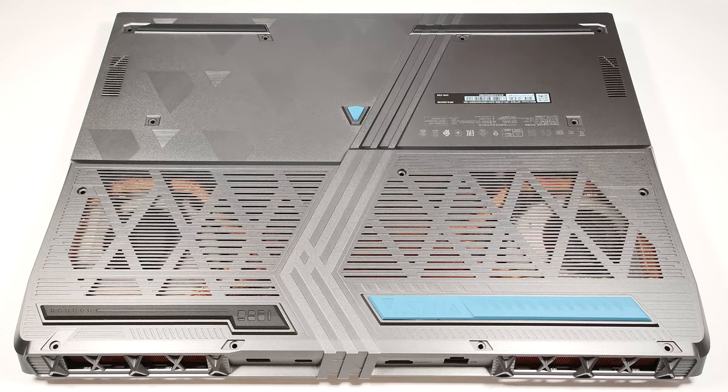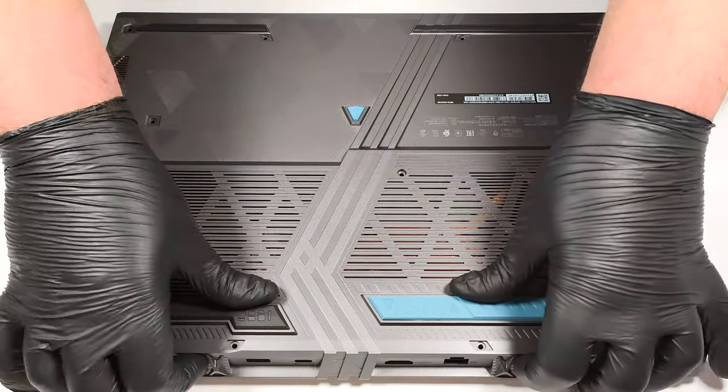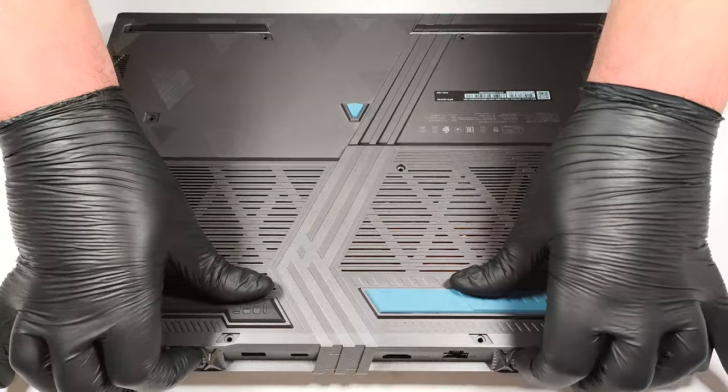You have to flip the machine upside down and raise the bottom plate by holding firmly the two exhaust vents on the back.